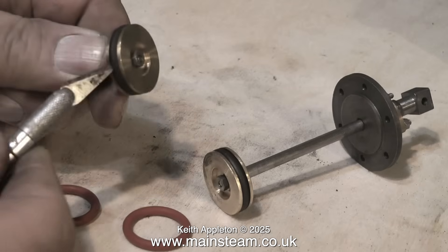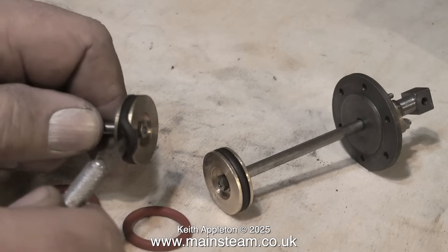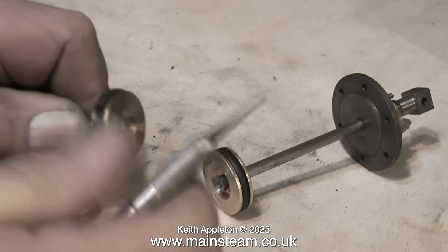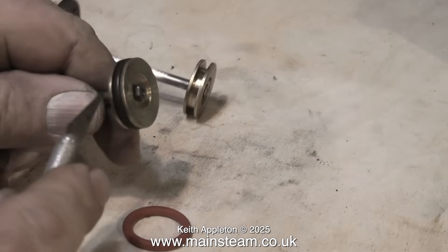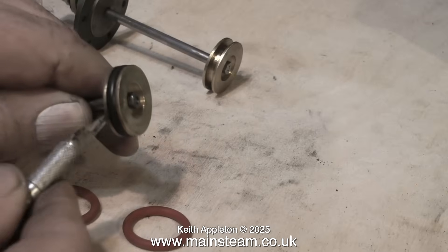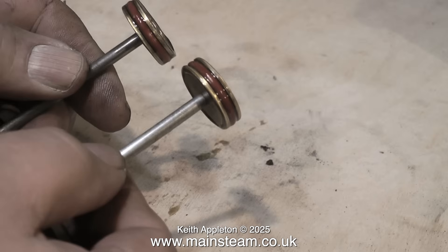These piston rings appear to be neoprene, which is okay if you're going to run on compressed air, but if you run on steam the temperature — particularly if it's superheated — will just melt the O-rings. So what we need to use are steam grade silicone ones. Here you see me removing the old piston ring with a very blunt craft knife, trying not to cut my fingers, and I'm going to fit a couple of silicone ones.